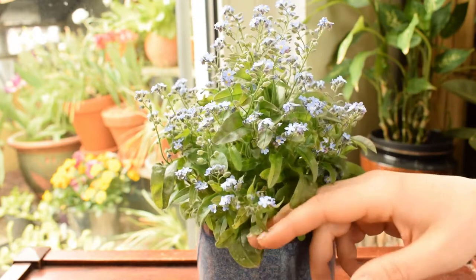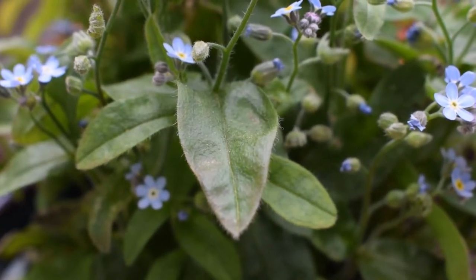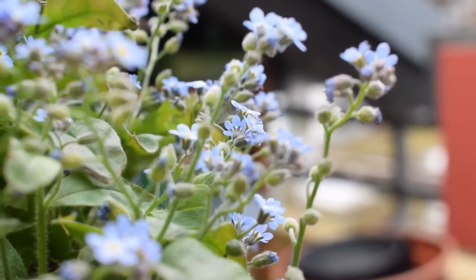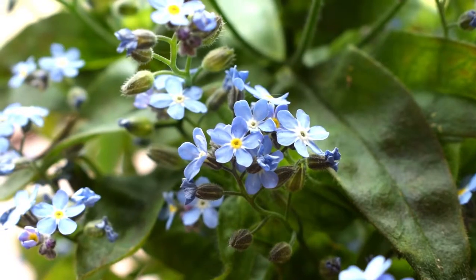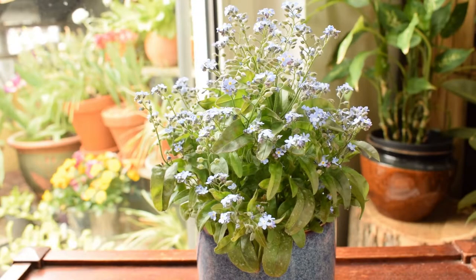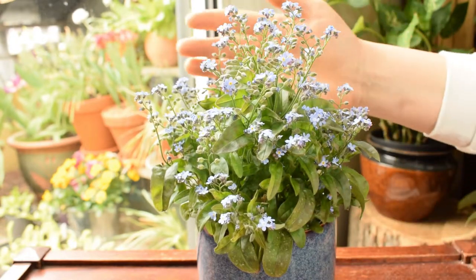In terms of the way forget-me-nots grow, they have an upright form and they can grow to about 30 centimetres in height. They have hairy, lanceolate leaves — so they taper at both ends, pointy at the tip and pointy at the stem. The stems are also upright and hairy. At the end of the stalks they have this beautiful delicate five-petaled flower, around five millimetres in diameter, with yellow points in the centre. They are actually edible as well — really popular in baking. I've seen them on mini cakes and fairy cakes. They're so cute.